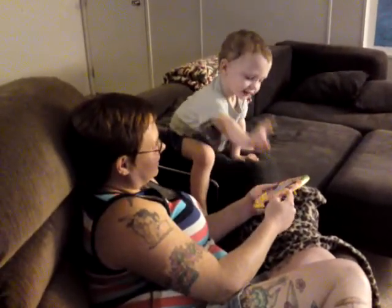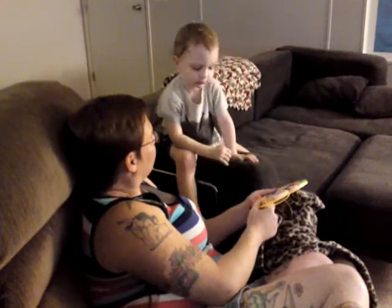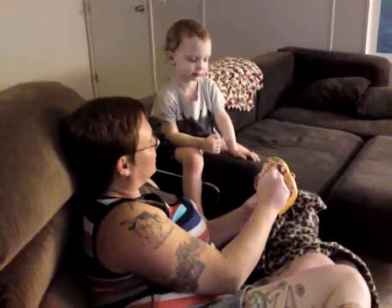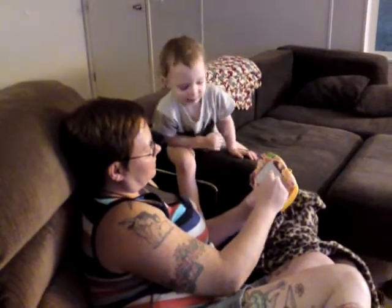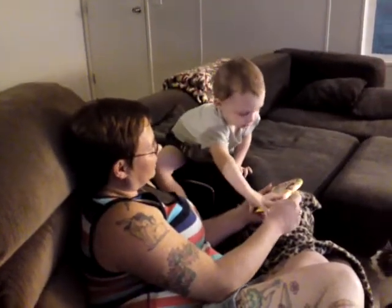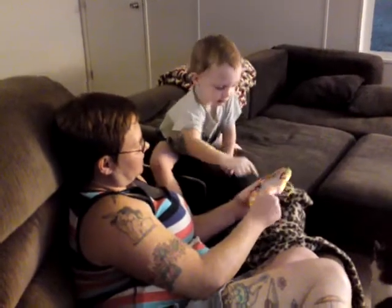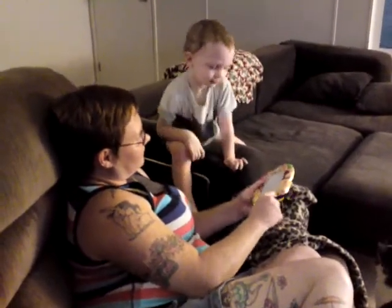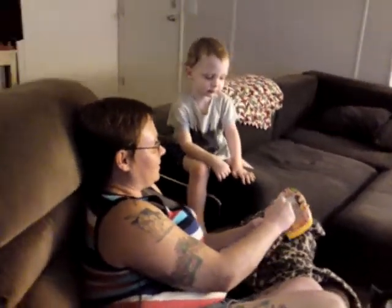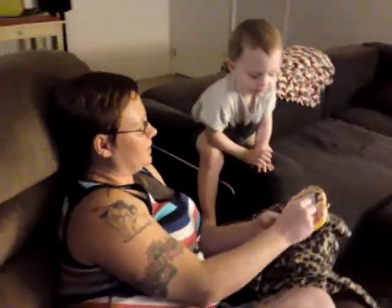There she is! An itsy-bitsy spider! There she is! An itsy-bitsy spider! I'm going to draw this itsy-bitsy spider a million times.